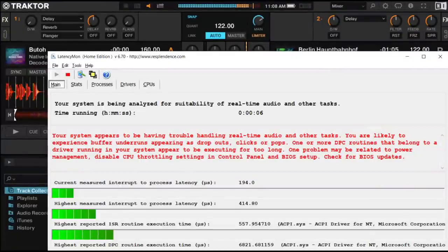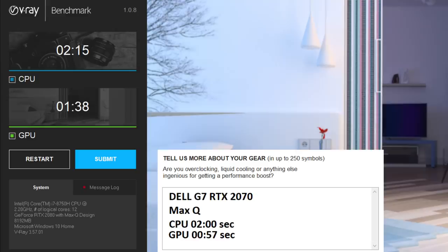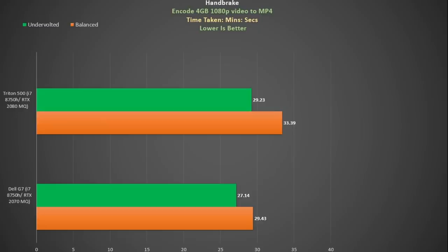If you're wanting to use the Triton 500 to process real-time audio, it failed my LatencyMon tests. This is a recurring issue with RTX laptops — two graphics drivers are causing a lot of latency. In the V-Ray benchmark it was actually slower than the RTX 2070 Max-Q in the Dell G7 by quite a margin, though it's still faster than any GTX laptop. In my Handbrake and encode test it was also slower than the Dell G7, only matching it once I reduced the CPU power throttle.